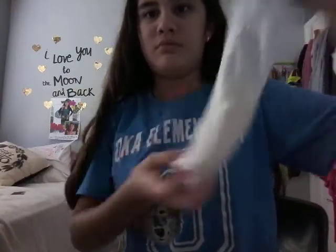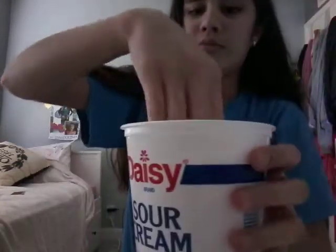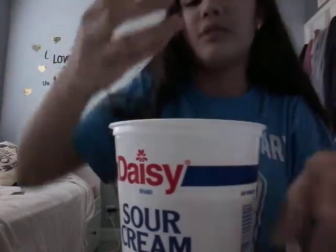This is super stretchy. I'm just gonna show you my white slime — this is really stretchy. And at the very end I'll show you my tea.